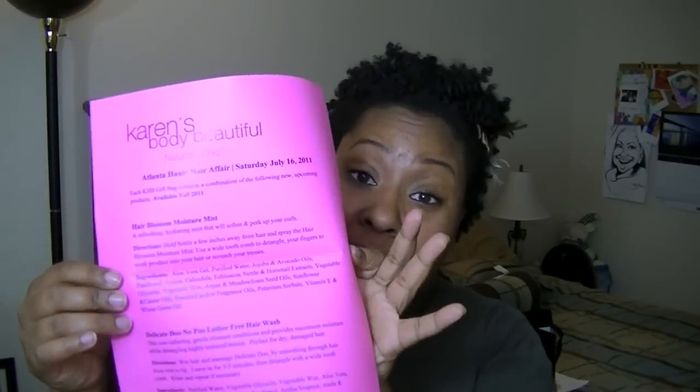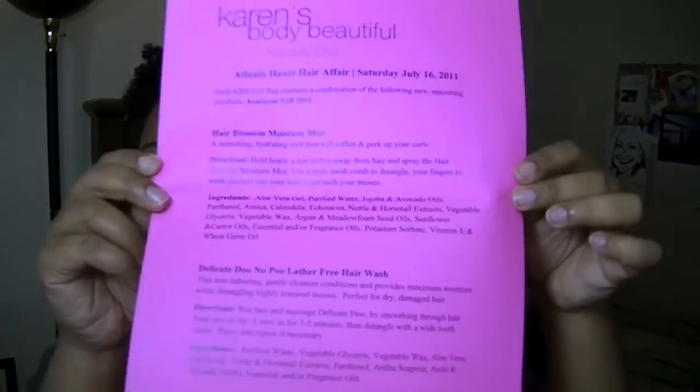I'm kind of excited to try the products after I read this product guide and figure out what I need to do with these things. I'll of course come back on another date and give a review. Also — I just looked in the bag and saw there was an insert, and apparently these samples aren't out yet. They won't be available until fall 2011, so these are new and upcoming products. I'm special because I get to try these out! It also has directions on how to use each product.